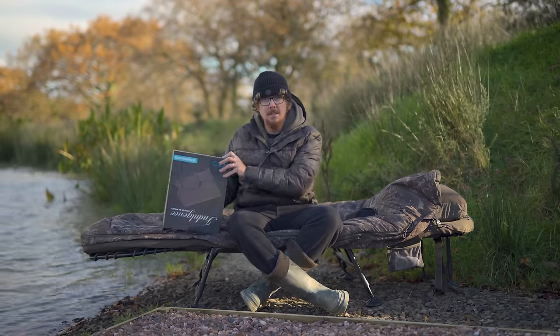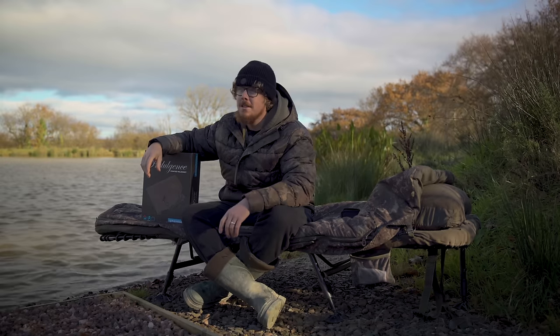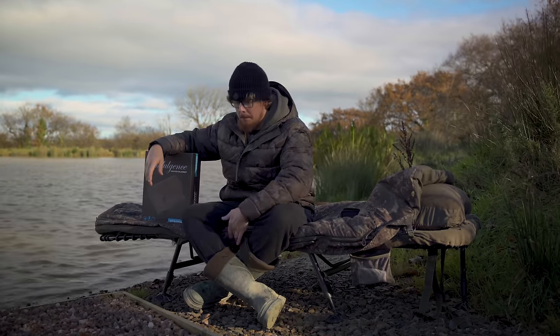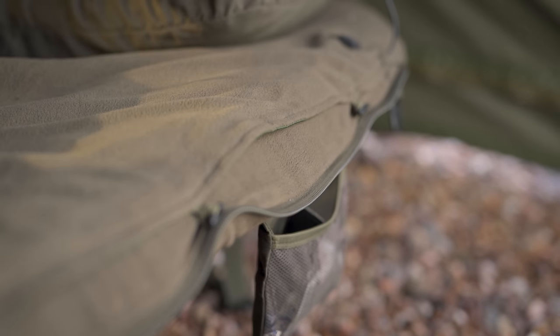I've just realized it's upside down — that's a good start to the video, isn't it? There we are. This is the standard size indulgence heated bag. This one just toggles in nice and simply on the very base of the mattress, and then you put your toppers — I've got both sections on at the moment because it's coming into winter, getting really cold. I like to have all that warmth.